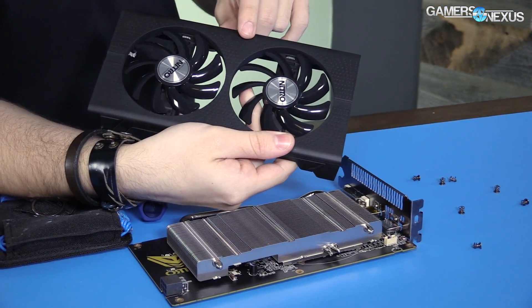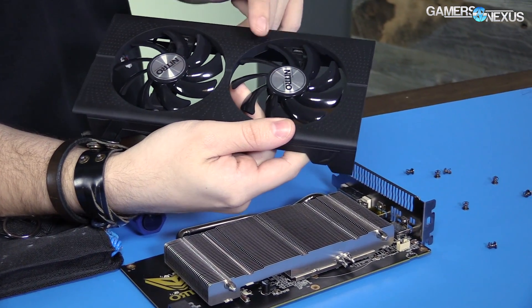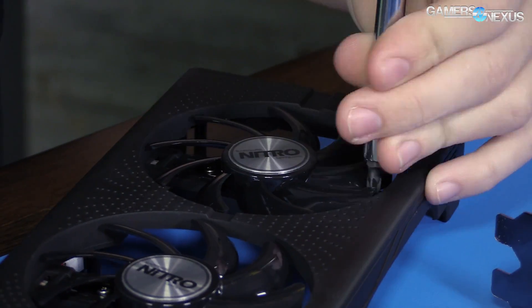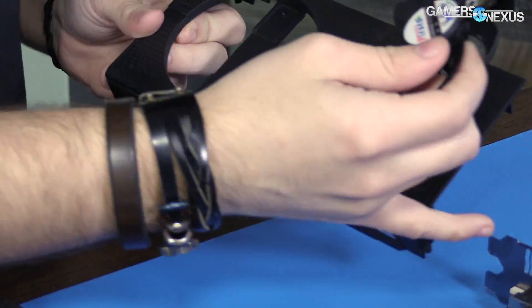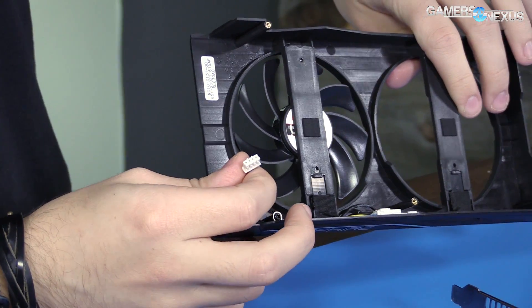The shroud — those are not holes, the camera may pick it up that way but it's just a design on the shroud. The fan has two screws holding it into place. This is actually kind of neat and fairly well designed.